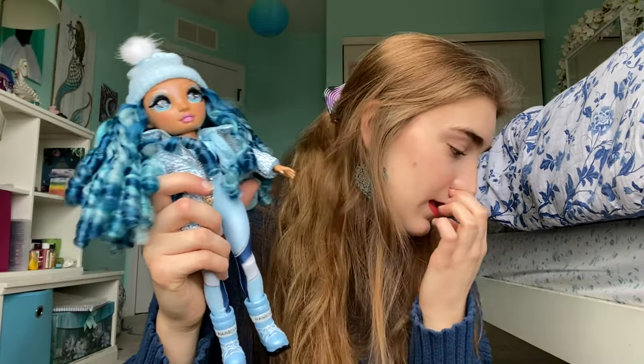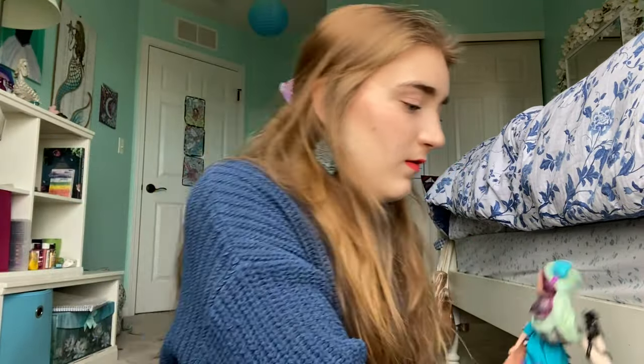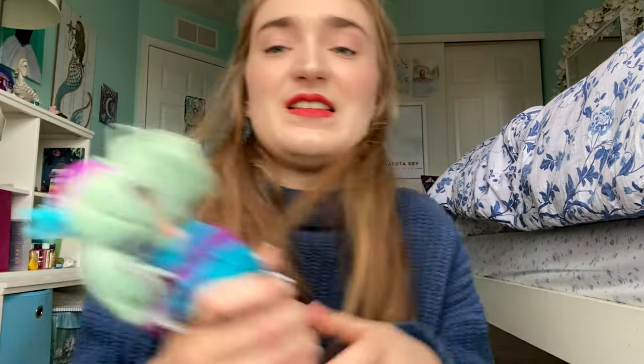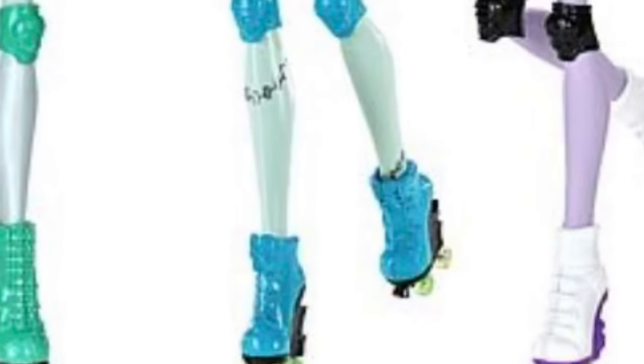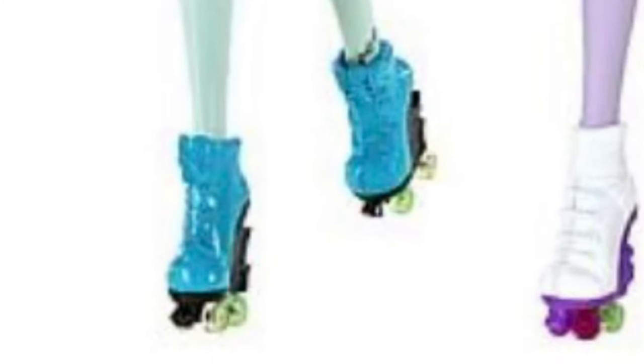This just amazes me. For example, with Ever After High dolls, whenever they do slippers or shoes that wouldn't normally be heels, they just make them into heels — they just don't care. Even for the Monster High roller skating line, they literally put them on high-heeled roller skates. Rainbow High actually tried to make shoes that look flat-footed because it makes more sense. Her next shoes don't really make sense, but these do.